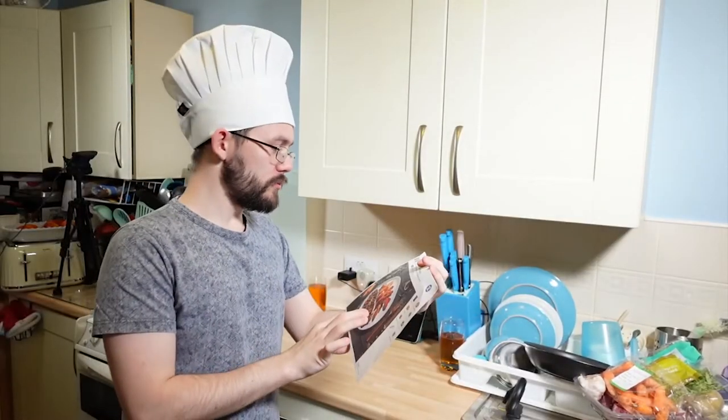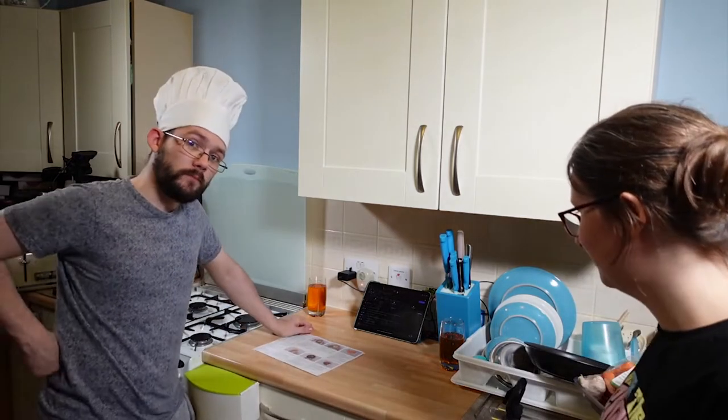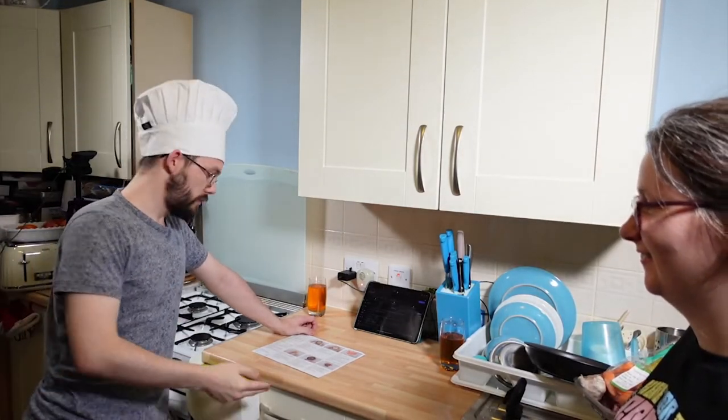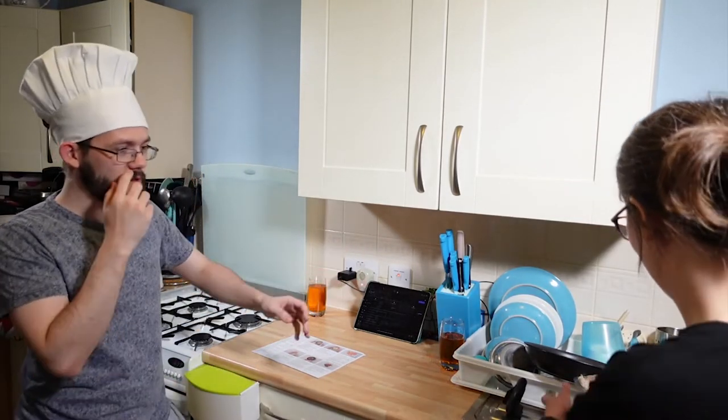This says it will take us between 35 and 40 minutes, so sit back, relax, and watch me probably mess up. Step one: get prepping, it says. This is going to give us a full meal for two in six simple steps, well pre-portioned. Let's get the ingredients out.